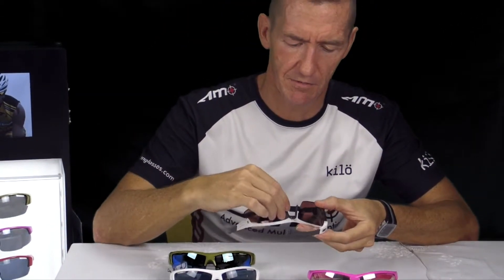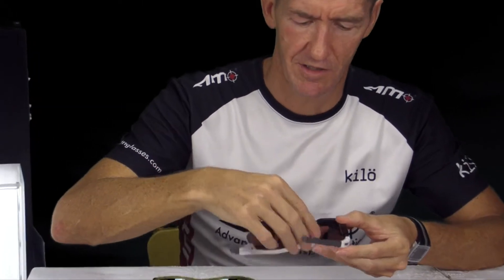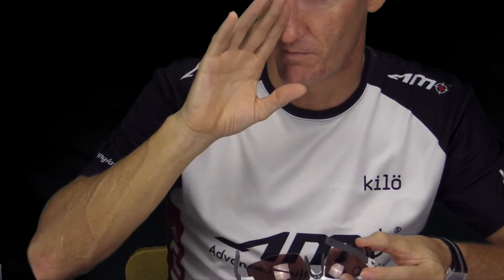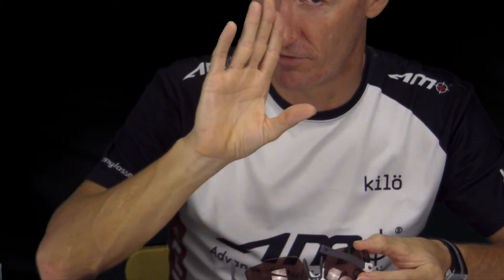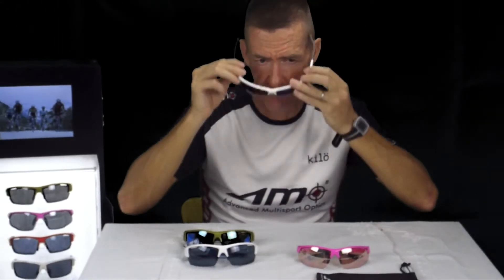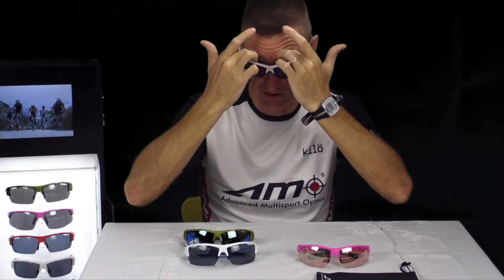You can also adjust the nose piece. You can adjust the nose piece around your nose, and you can also adjust it to take the sunglasses closer or further away from your face. For example, if you're running, you might want to take them a little bit further away from your face so that the sweat comes down and there's a little bit more airflow around the sunglasses. That's entirely up to you.